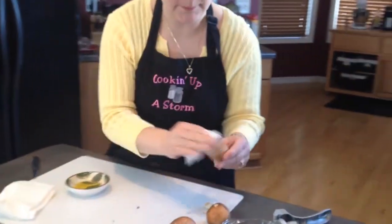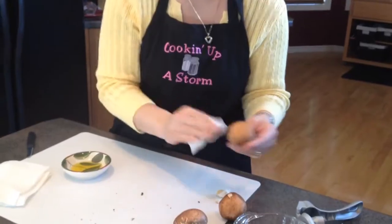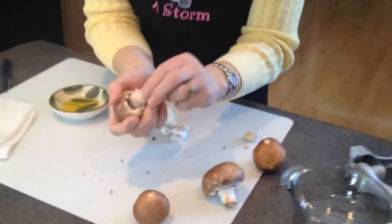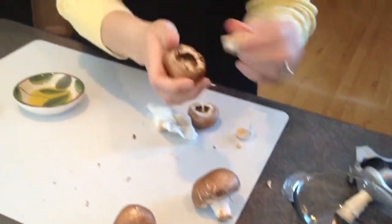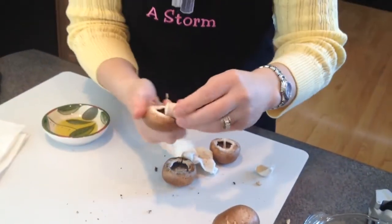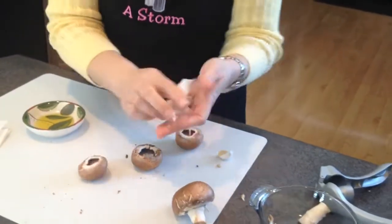Once you get your mushroom caps nice and cleaned off, you want to go ahead and pop the stems off. Save the stems because most often your recipe is going to call for you to chop those up and use them as part of your recipe.